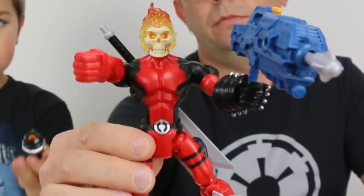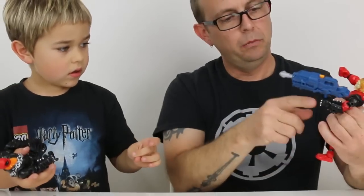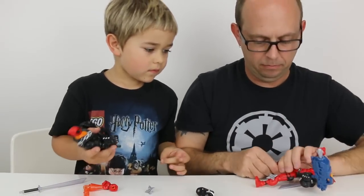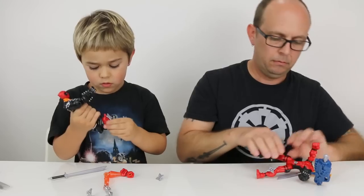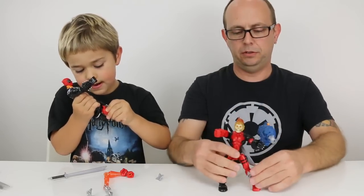Here's a leg — maybe I'll do opposite legs. There we go. That looks pretty sweet.